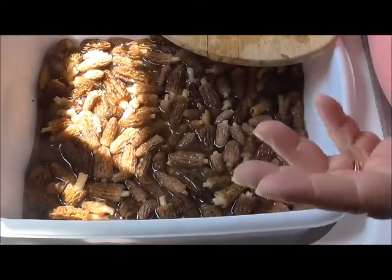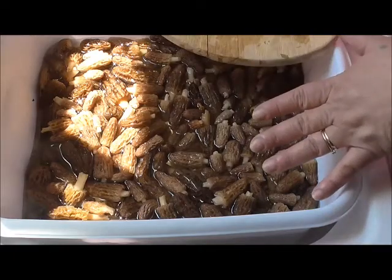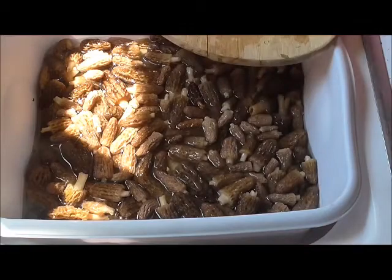It only takes about probably four hours to dry them because they dry real quick. When I get to that point, I'm going to finish cutting them up here, and when I get them in the dehydrator I will come back and show you how I got them stacked in there.